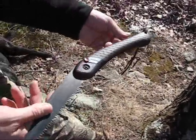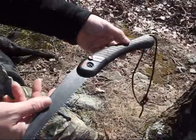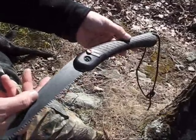That's the Kershaw saw. Very affordable — I think it's around $20. Nice, comfortable handle. Excellent saw. I highly recommend it. Let's do a demonstration.